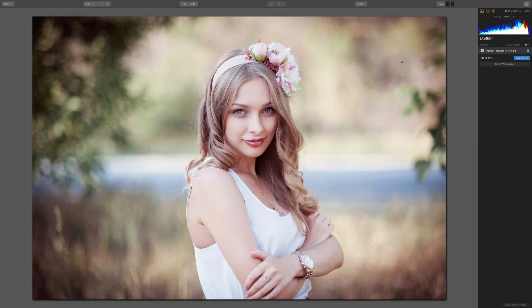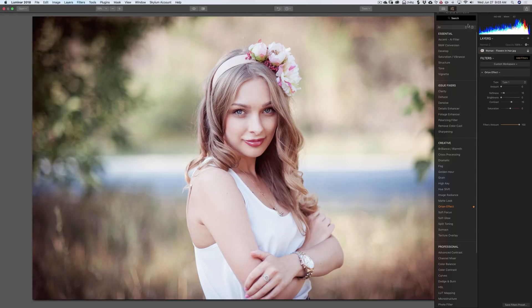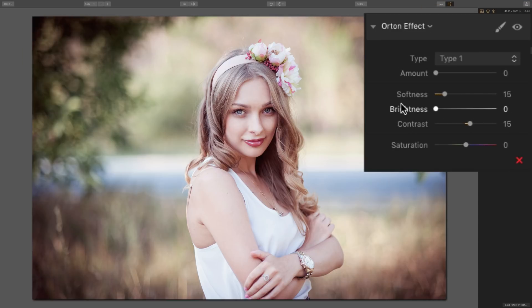So we're in Luminar. I have this image and we're going to summon the Orton Effect filter. We'll go to Add Filters and go down to Orton Effect. You can see it adds the filter, and it's one of those filters that won't do anything to your image until the amount slider is moved to the right.